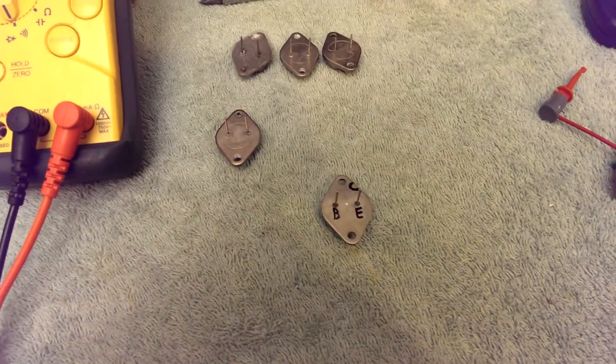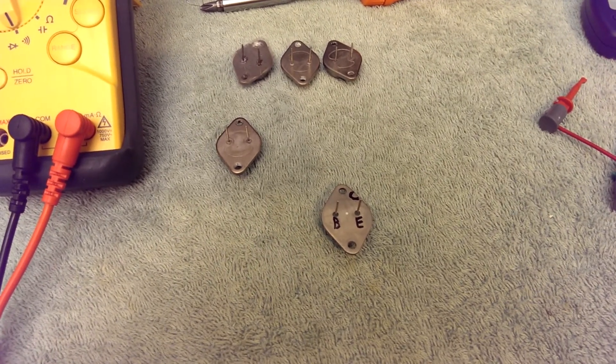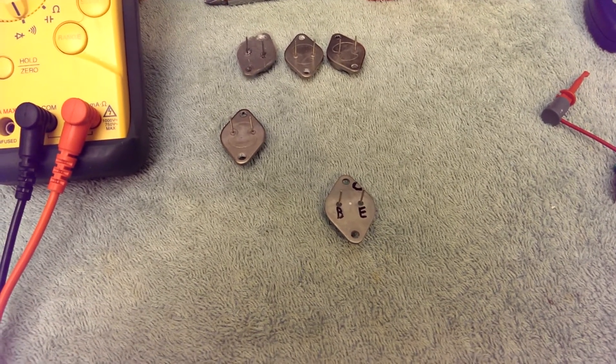Okay, some limitations of this test. You can't tell whether a transistor is noisy, nor can you tell whether it is leaky. You can also not test certain types of transistors.